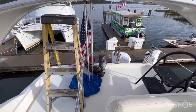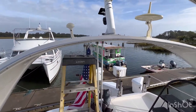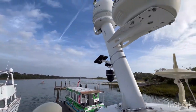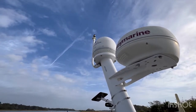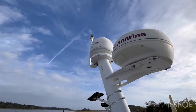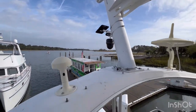Welcome back to the channel. Today's project is not a fun one — the anchor light way up there has two bulbs, and the forward one is burned out. It's virtually impossible to reach with the boat in the water.